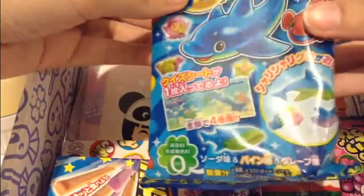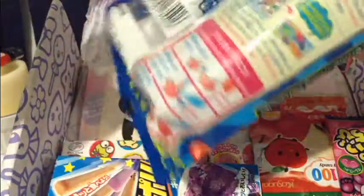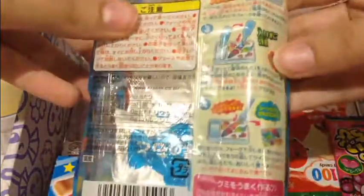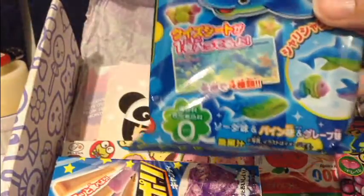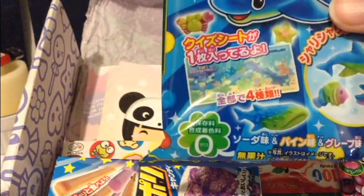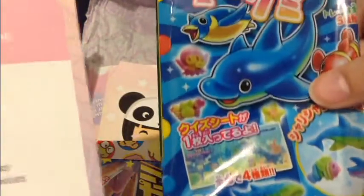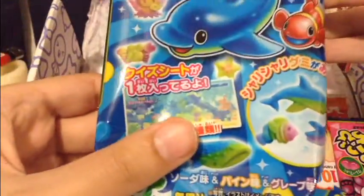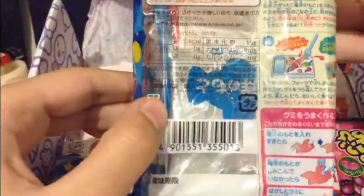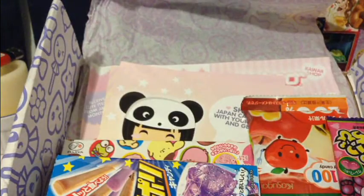Next, which I'm the most excited about, because I see these all over YouTube — these are one of those kits where you get to mix stuff and make stuff with really big instructions. Look, it's like rainbow. So I'm so excited to do this, if I can do it right. This is the Sea Animal DIY Gummy Kit. Oh, I'm so excited for this. So that is great.